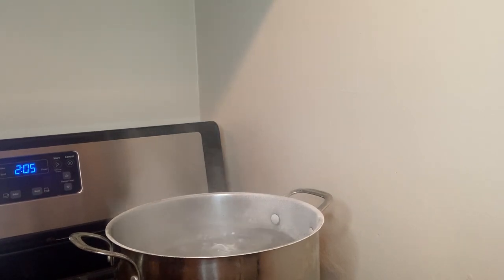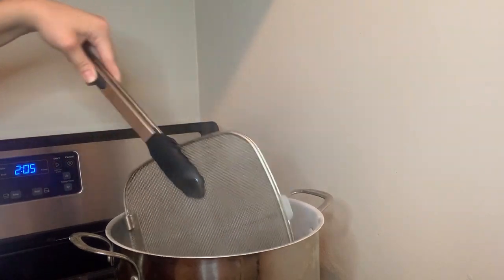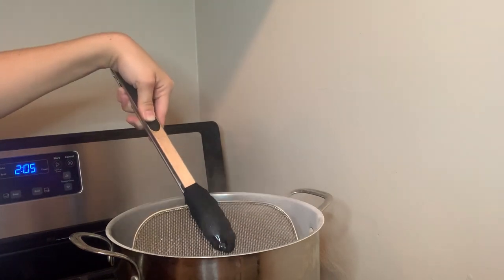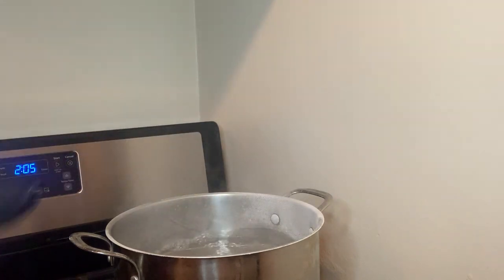So we are 15 minutes in and it looks like there is still some work to go. Some of it is coming off and the water is cloudy and dirty. So I'm going to go ahead and leave it in for another 15 minutes and I'll be back.